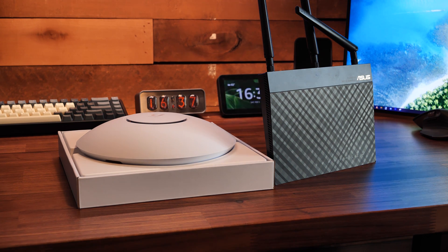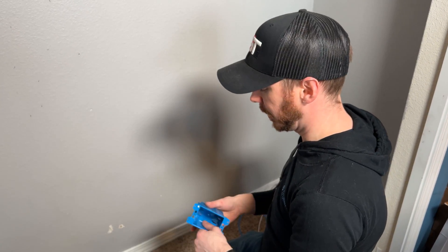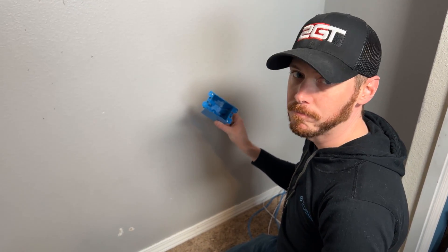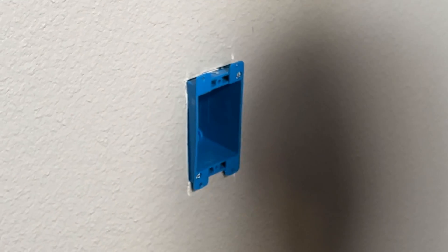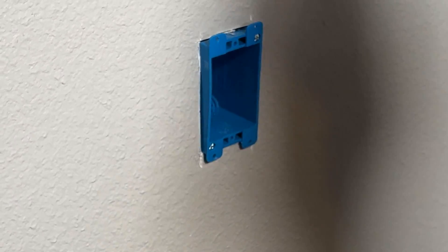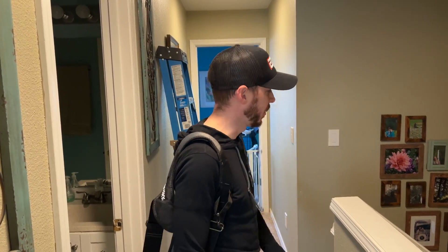Now it's time to start cutting holes in walls and get this stuff installed. We just checked that there is not a stud here, we have a box we're going to put in, and we're going to cut a hole! There you go — the box fits! That looks good, that's perfect. Done cutting the hole. Now let's go up to the attic.